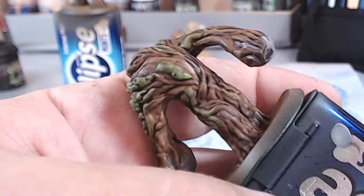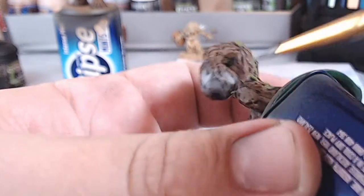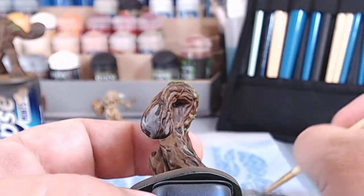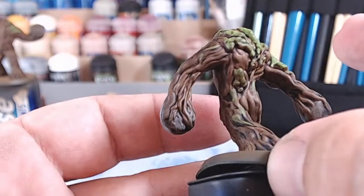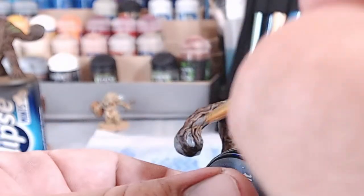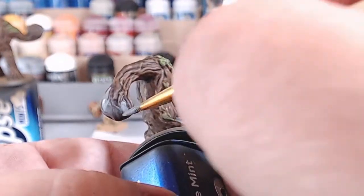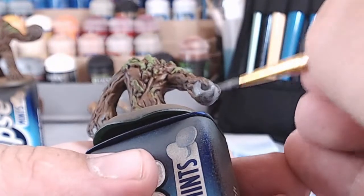Just dab it on and we can touch up later when we go over with the brown. If you want areas to be a darker grey, put one thin coat on, then add more coats for the highlighted areas you want lighter. It's very tricky doing a tutorial because I usually just get stuck in and do it — now I'm trying to explain what I'm doing. Definitely a lot more respect for people that do these on YouTube all the time! Alright, I'm going to get all the grey done on these lads, then we'll come back and look at the next colour.